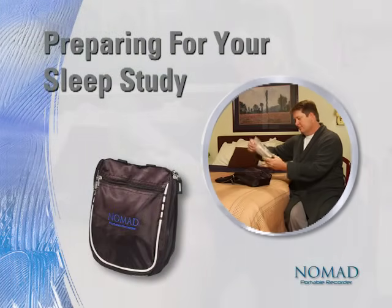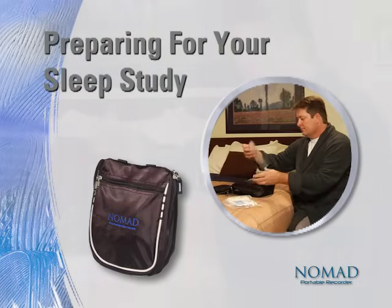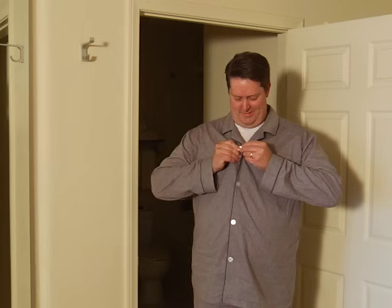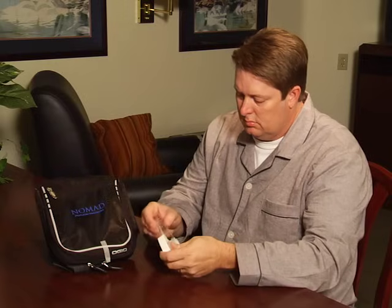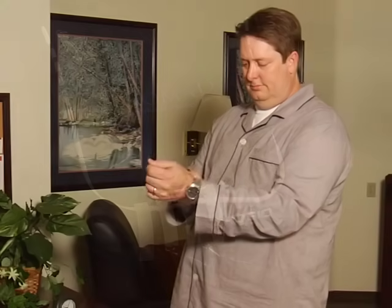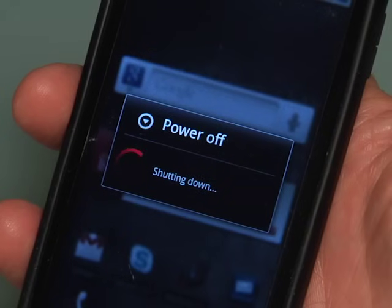Preparing for your sleep study. Please follow along as we show you the few simple steps required to set up the Nomad for your sleep study. You'll want to start about 30 minutes before bedtime. We recommend that you wear comfortable, loose-fitting pajamas, as the Nomad will be worn over your clothing. Since you'll be using medical tape to secure some of the sensors, tear off four pieces about two inches long and place them nearby. Make sure to remove your jewelry, and if you are wearing fingernail polish, please remove that as well. Finally, it's a good idea to turn off any mobile phones kept at your bedside.